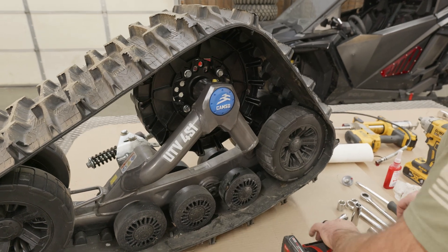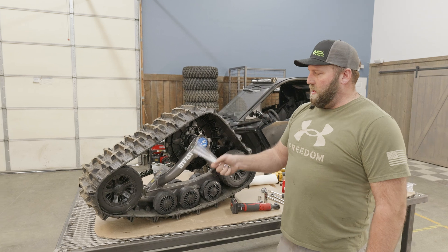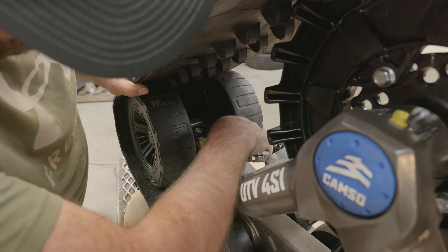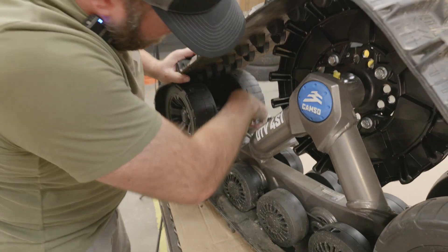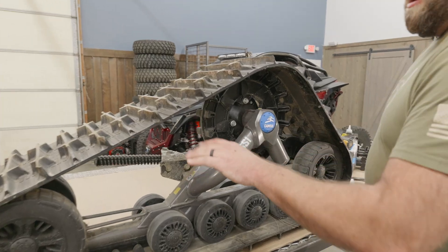We've got everything torqued up, oiled up, and tensioned right. The last step is just to lock down the nut that locks the tension in — just like that. Perfect. Now that we've done the front, we're going to do one rear — same thing.